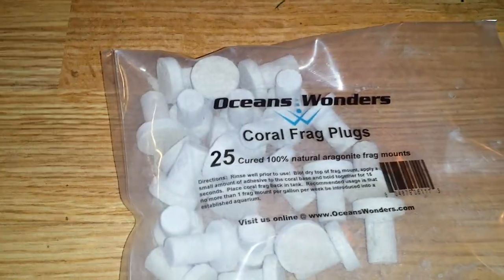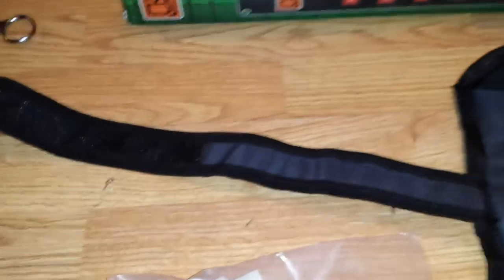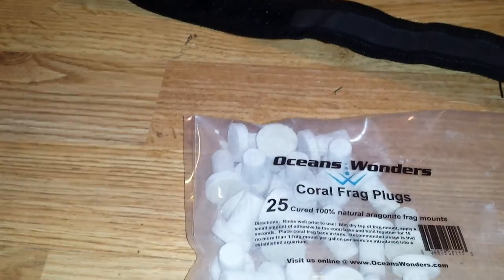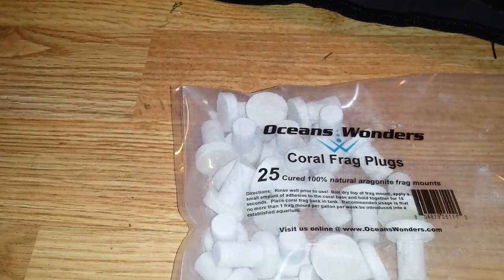I also got 25 coral frag plugs. I've been getting into fragging corals. The way I do it is I usually sell it as a coral pack — a couple pieces of hard coral and then several pieces of LPS and soft corals.